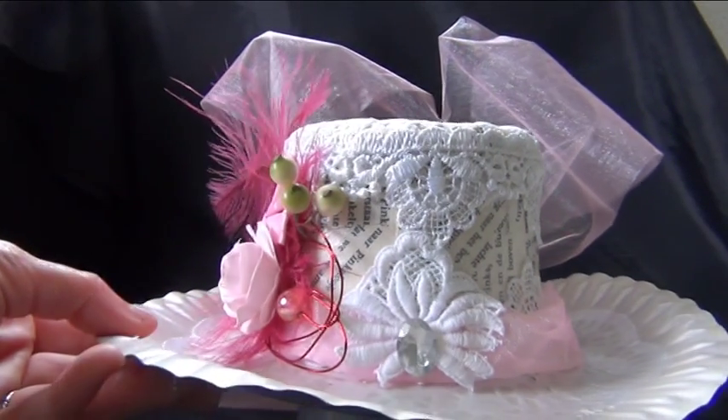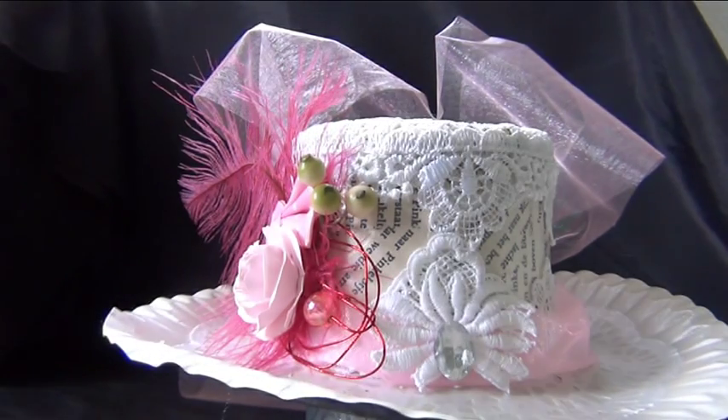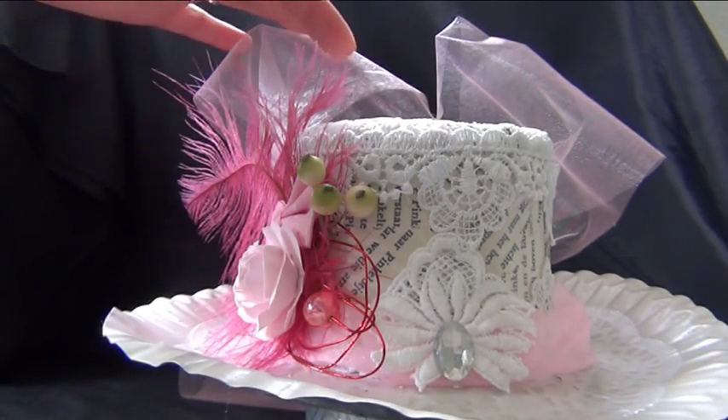After I did that, I used this kind of mesh fabric — it's on a roll, like this. It's very pretty. I got it from Leonie, who is my Passion for Paper here on YouTube. Thank you so much, Leonie! I've used it for several projects and I really, really like how it turns out. So I cut a really big piece — pretty long. I wrapped it around, tied it in a knot and then made this bow.